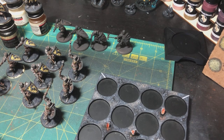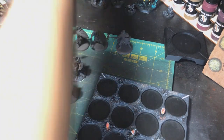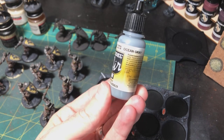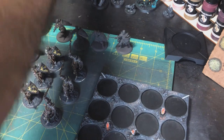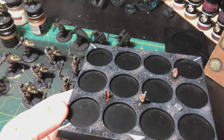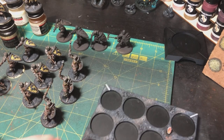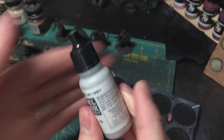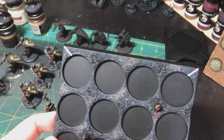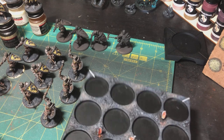Once that dried — it took a little while — I went back in and did a really heavy dry brush, almost a wet brush, of German Gray again. After that I went back in with Vallejo Model Air Ocean Gray, a medium gray with a slight blue tint that helps give the impression of dusk or a darker time of day. Then I went back in with a light gray — probably Sky Gray or equivalent — and did a final dry brush to give it an ashy look.